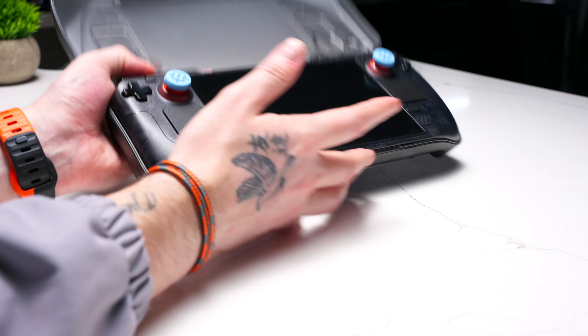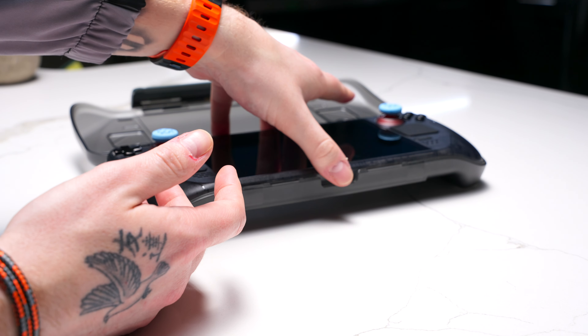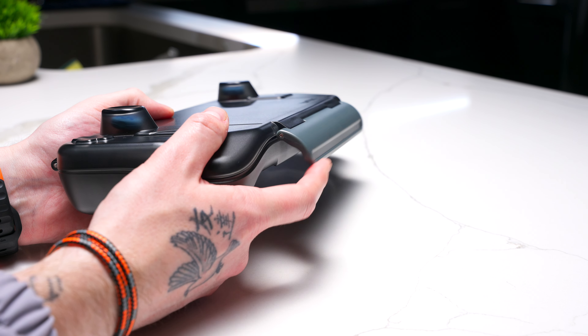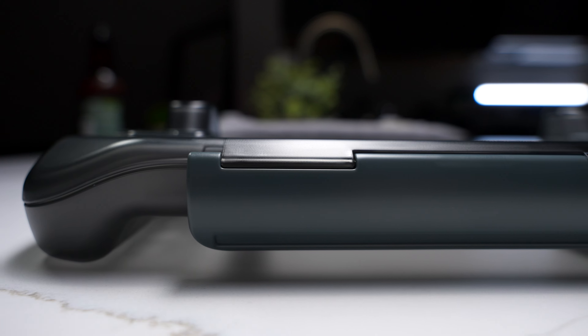My only real feedback is that I wish there was a pull tab in the bottom to help prop the Steam Deck up when you're trying to get it out. Right now you kind of just have to tip it over or grab it at the cutouts to lift it out, which is fine but could probably be done better. And while I love a good crisp latching sound, the clip in this thing is almost obnoxious — I literally have to leave the room to latch the case because it's so loud, I've nearly woken my girlfriend up from a dead sleep at 4am.